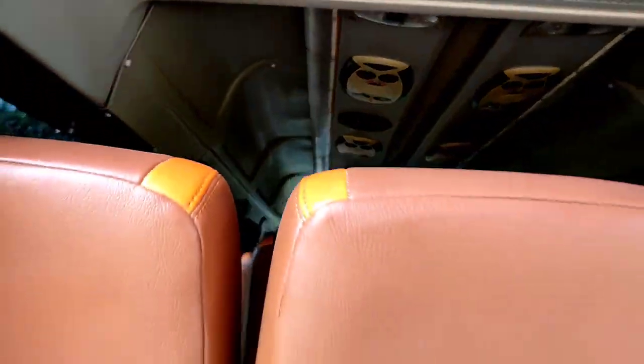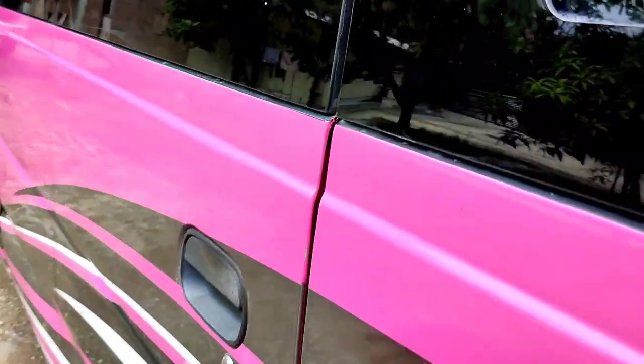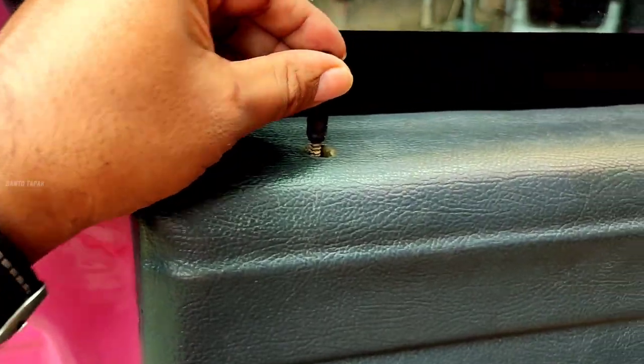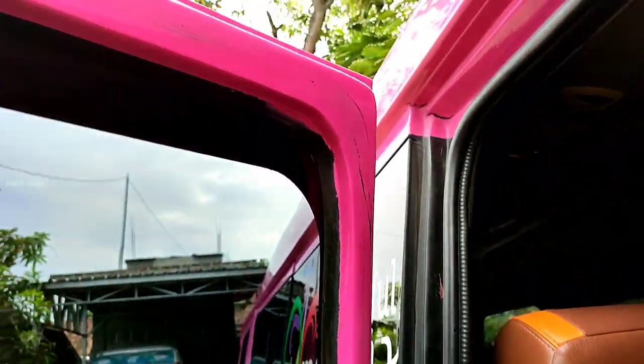Kalau di Adiputra sendiri identik dengan lapisan seperti ini. Sekarang kita lihat pintu, pintu kedua — nice. Bisa dilihat ya, untuk pintu sendiri masih utuhan bosku ya.